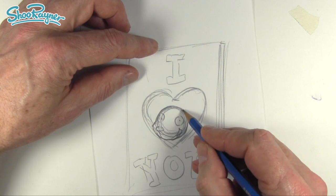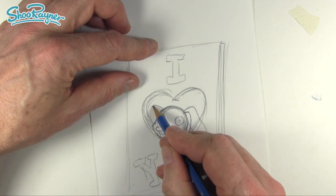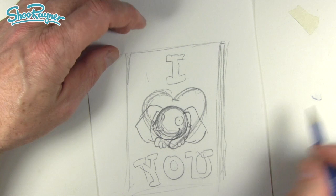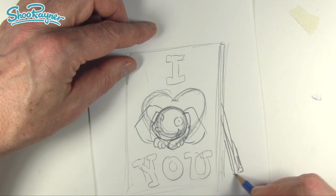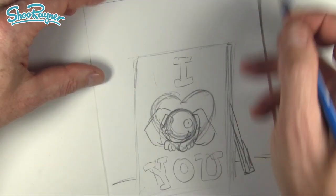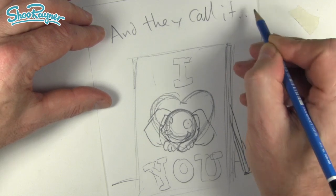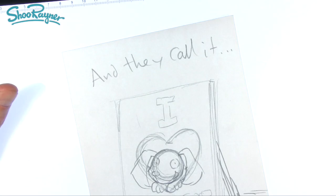So this is going to be our puppy head, and I'm going to give him these great long silly floppy ears like that. We want little paws sticking out as well. This is going to stand up somehow, so we'll have a kind of a stand at the back. I'm going to do a very simple background, and it will say up here — to remind us of the song — 'and they call it... puppy love!'